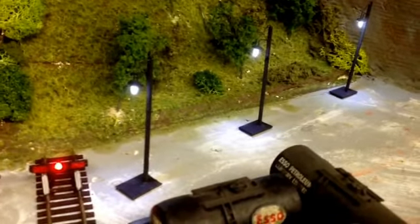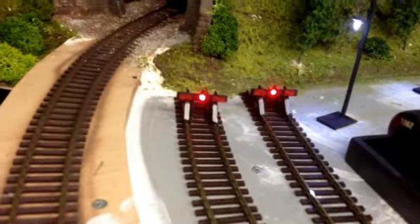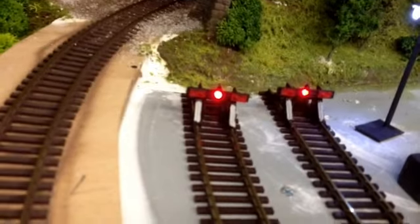So a bit of perseverance. Also done the lights in the buffers, thanks to Everard Junction's how-to video.